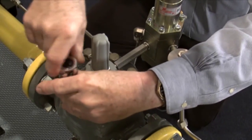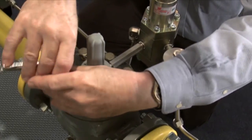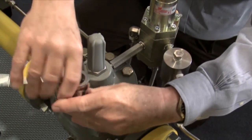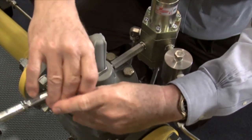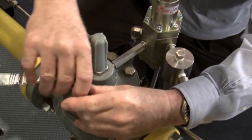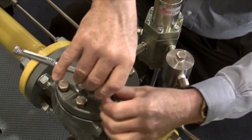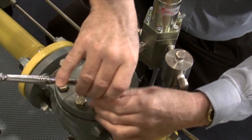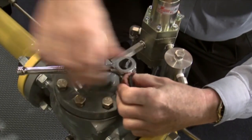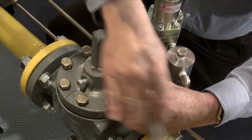Today most companies install regulators and different types of valves that can be worked on in line without removing them. If we go back several years ago, a lot of the products had to be unbolted from the pipeline, taken out and worked on, reassembled and then put back in the pipeline. A lot of times this required more than one person to do this maintenance, and occasionally it was very difficult to get that pipeline lined back up again.